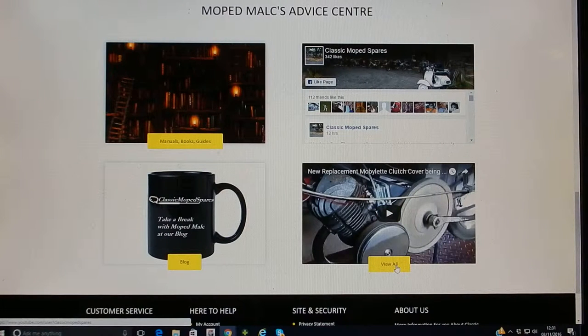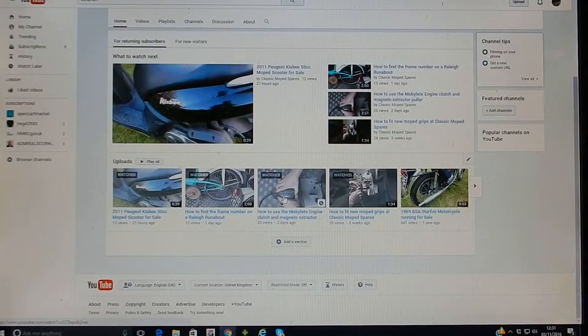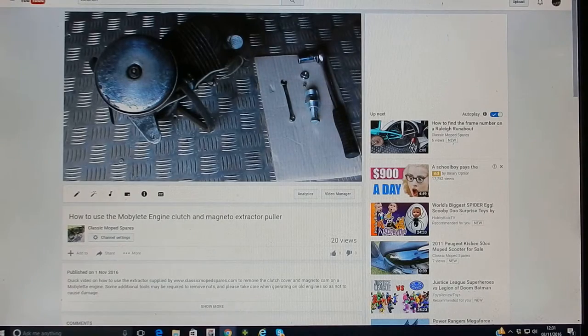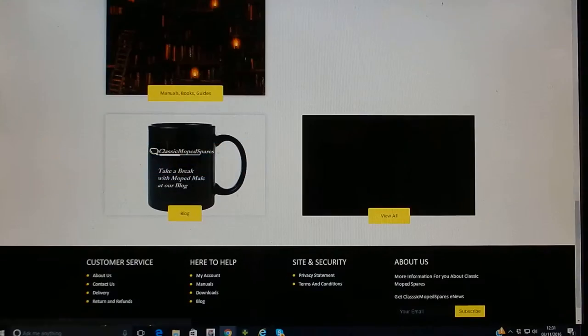We also have videos to help you work out how to fit parts, and this we will be expanding soon. Here for example is a quick and easy video on how to use an extractor — how to use the Mopelet extractor. Don't forget you can use your back button to go back.